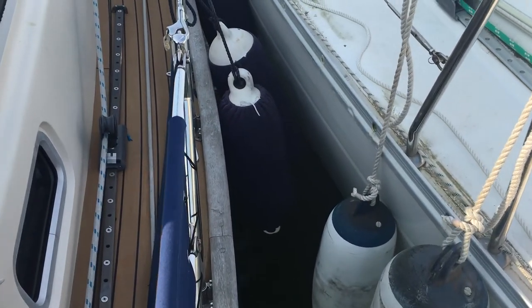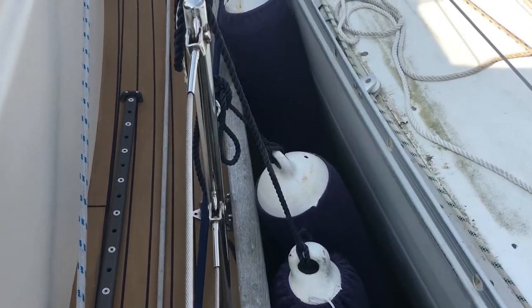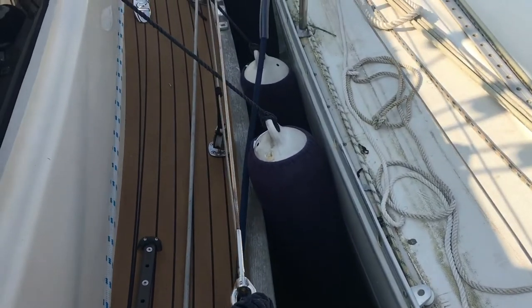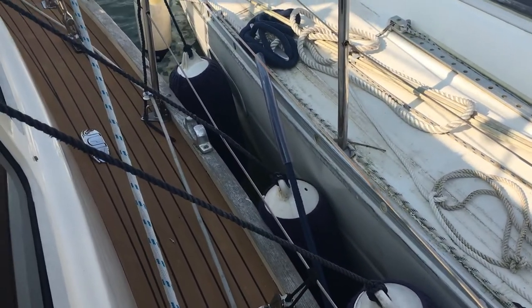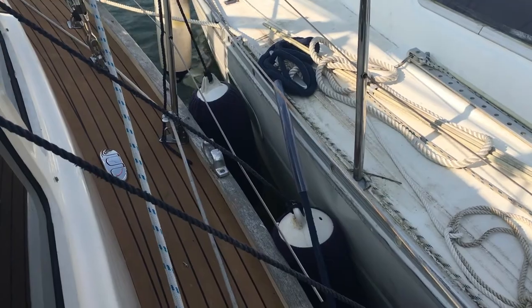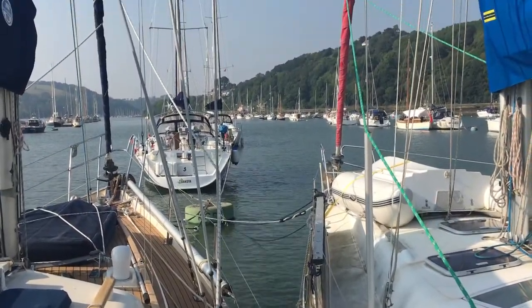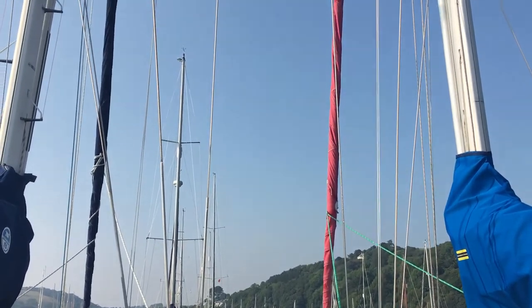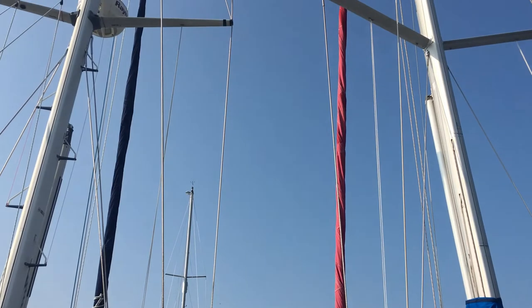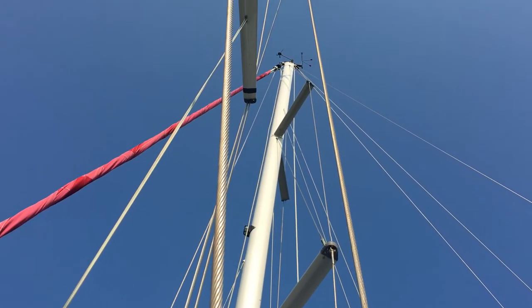Lots of very well inflated fenders are vital, and if you cherish your shiny gel coat, spotlessly clean fender socks and/or a fender blanket will be needed. Don't tie your fenders to your guardrails or they'll stretch them. Finally, if you're on a sailing yacht, be aware that the two boats may roll out of sync in strong winds and there's a danger that the rigs might clash — make sure your masts aren't directly opposite each other.